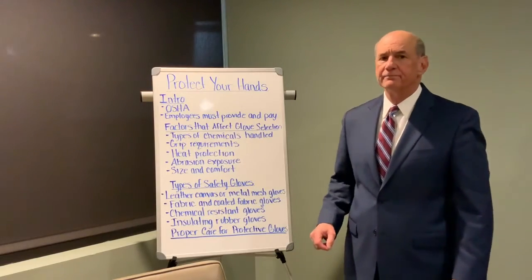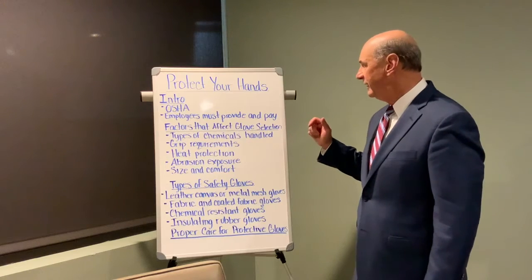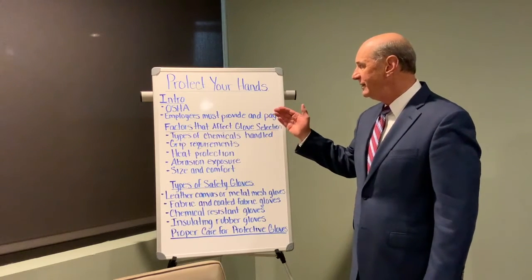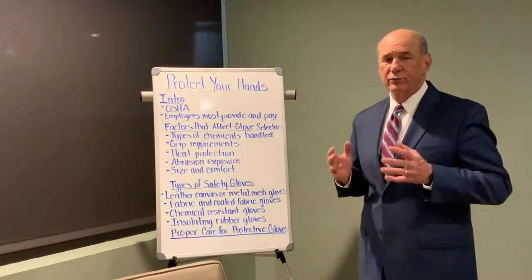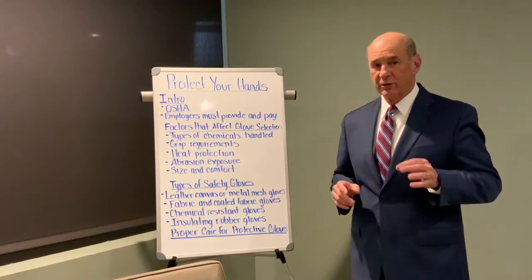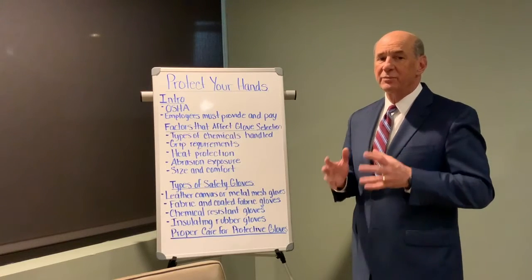Hello folks, Ron Whitmire here. Today we're going to talk about how to protect your hands on a construction site. OSHA requires that employers provide their employees with personal protective equipment, which includes safety gloves. The employer must provide the PPE, as it's called, and pay for it.